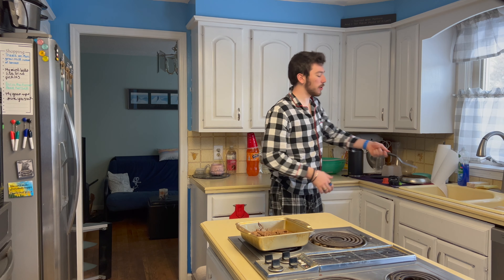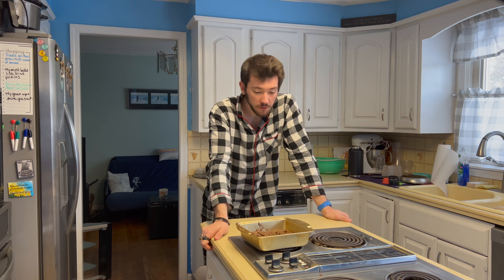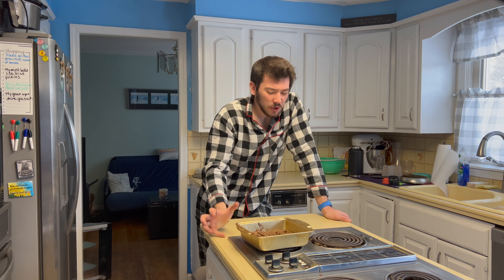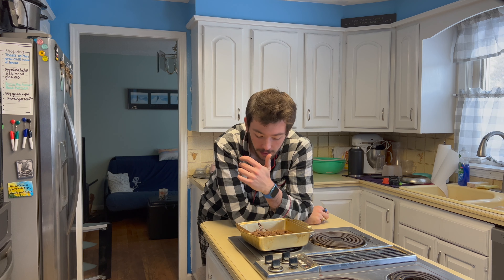I'd almost have to give that a perfect 11. I mean, if you ask me what it's out of — since I rated it an 11 — probably a 3. That's really good. I so badly just wanna whip these across the room, but I've calmed down a little bit. So, brownies — make them yourself. Go. Bye.